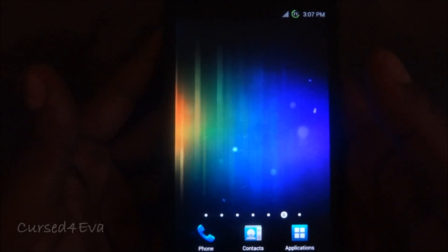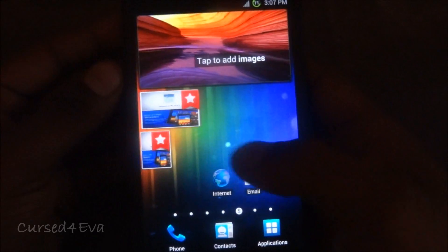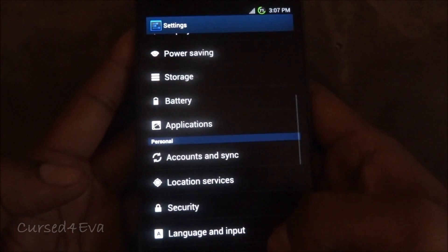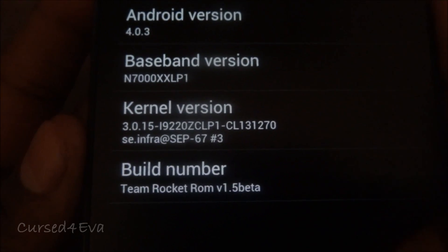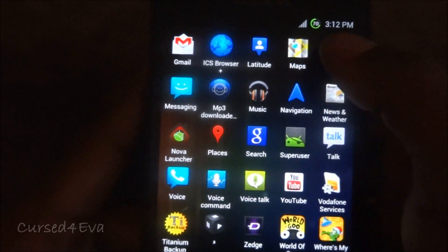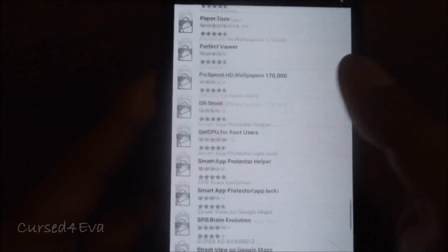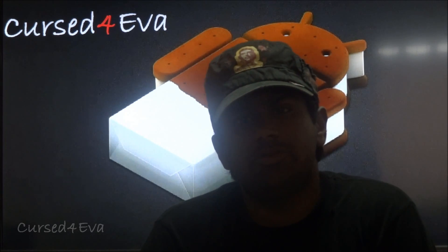We're back up — sorry, I ran out of battery so it took a little while. All the backups are still in place. Going to 'About phone,' you can see we've got Team Rocket version 1.5 Beta installed. And checking the market under 'My Apps,' you can see all my apps are now detected. That's pretty much it for the Team Rocket ICS ROM.